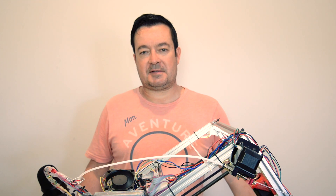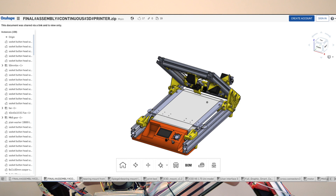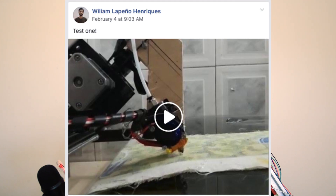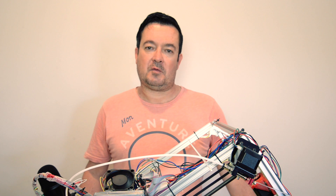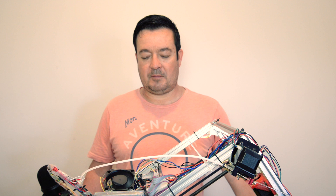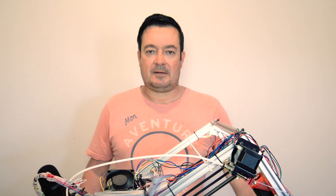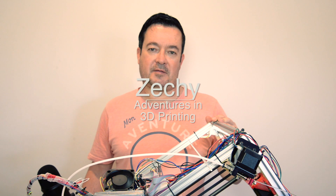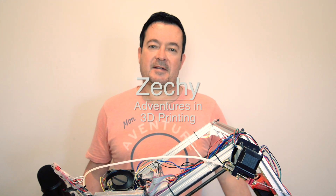It looks like belt printers are really starting to catch on. There's White Knight, there's Black Belt 3D, Maker Garage has made one, and William Henrique has made one as well. With Black Belt Cura, it's now really easy to slice your models — it's just not as hard as it seems. So go out there, make your own belt printer. There are lots of open source free designs available, and it's fun. Thanks for watching!